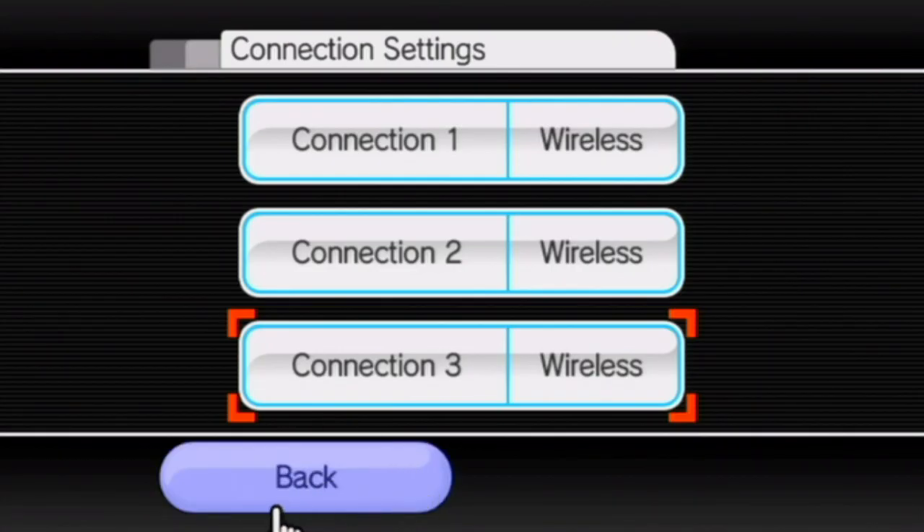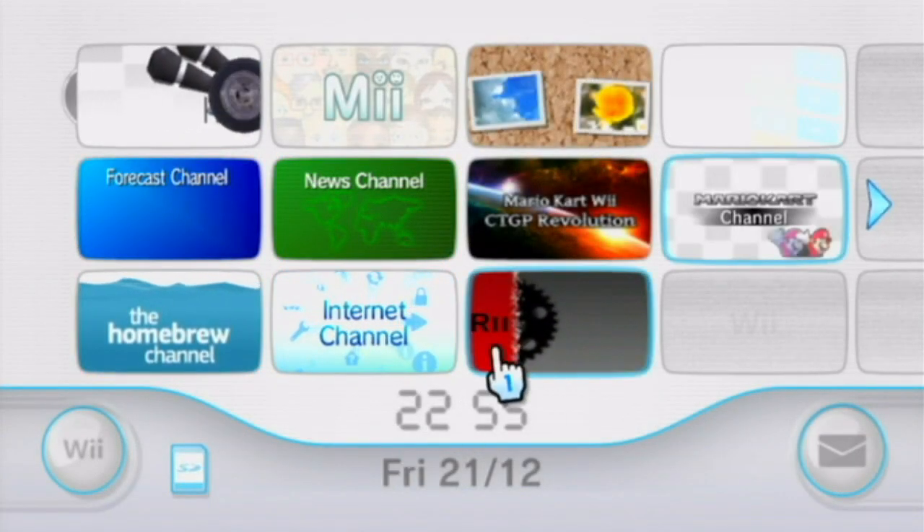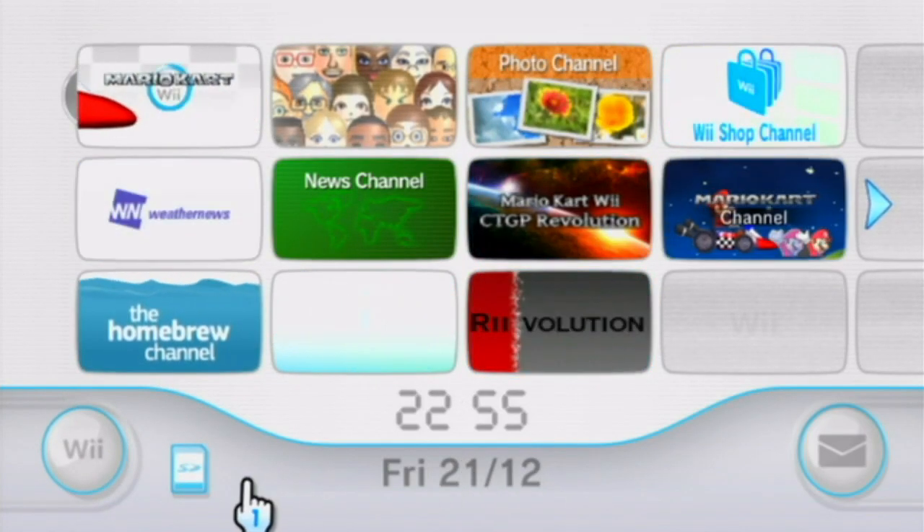That's all the prior setup you need to do to play online. Now I need to show you what you have to do to actually get this underway. Keep in mind that you are going to need to do these steps every single time you want to play online — this is not a permanent patch.